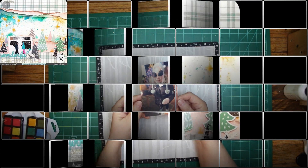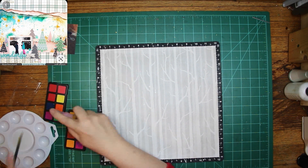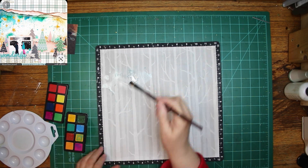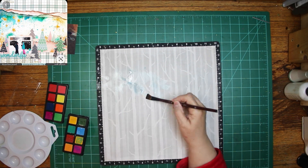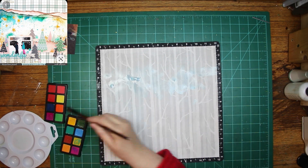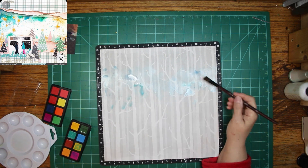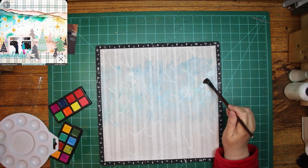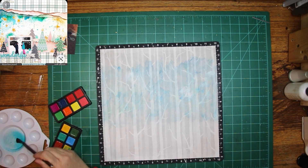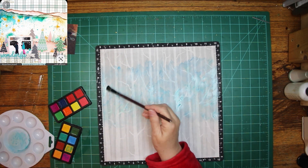Wasn't this the perfect sketch for that? I've gessoed this piece of paper — it's from a package from Die Cuts with a View from several years back. It has trees in the background, not that I actually need any, but it's gray. I thought I'd go over it with some blue so the blue will show up a little better, and I'm going to use three different shades of blue — one is almost a teal blue, then turquoise Heidi Swapp spray, and another color of blue too. I considered blotting it with a paper towel to make clouds but decided to leave it.